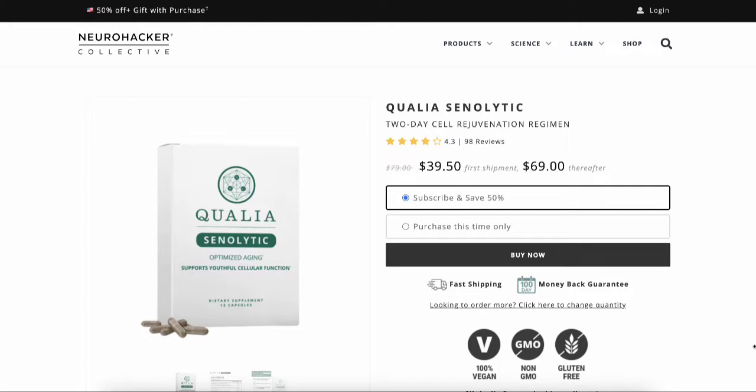This product was designed by the team at Neurohacker so that every substance in the formula stacks — meaning they benefit and enhance each other and their function within your body. They don't just work individually on their own; they work better together.